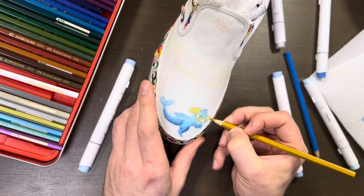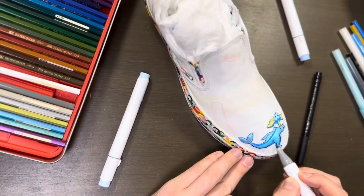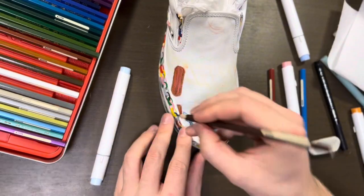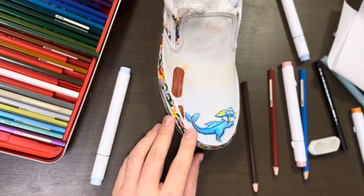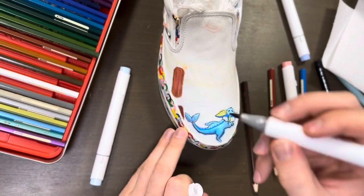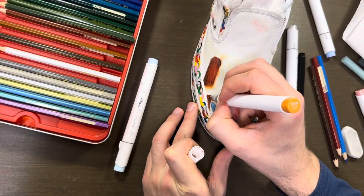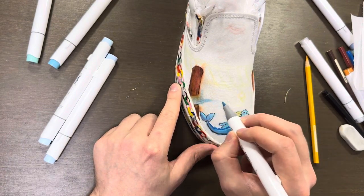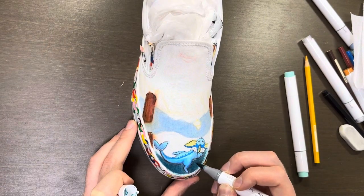We're going to start with the sketch using watercolor pencils before we go in with ink. Once I'm roughly happy with the sketch, we'll go in with some ink, starting with the standout parts like the Vaporeon on the bottom and the bridge across the middle.